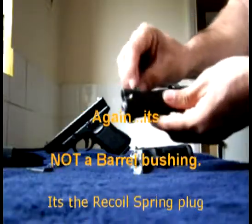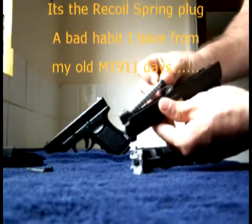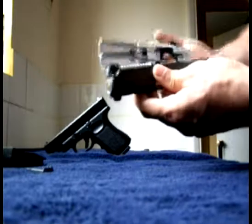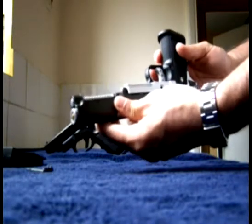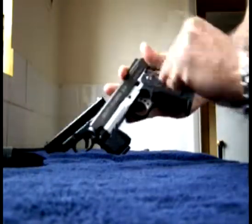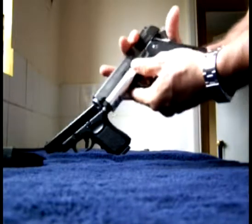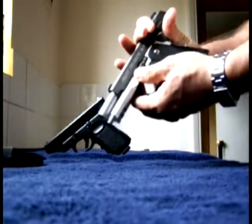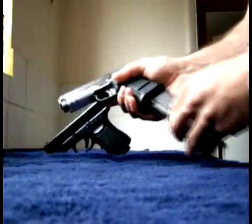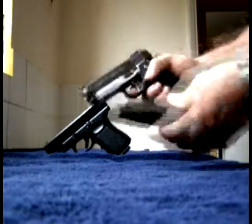Barrel bushing in. Guide rod and recoil spring. Frame goes back onto the slide, turn it over, grab the slide lock, push it in, pull this back again, lock in place — and she's ready again.